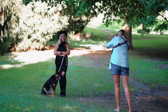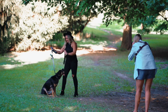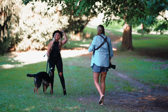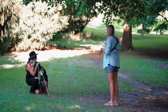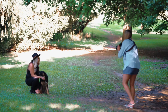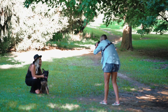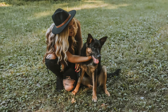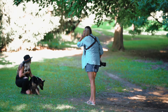Grizz, can you give high fives? Go give a high five. Good boy. So take a knee. She's going to come next to you. Move the leash behind him a little bit. Yes, there we go. Hello buddy. And then snuggle your face into his. There you go. Wow, good job Grizz.